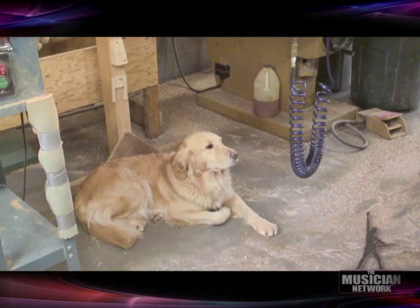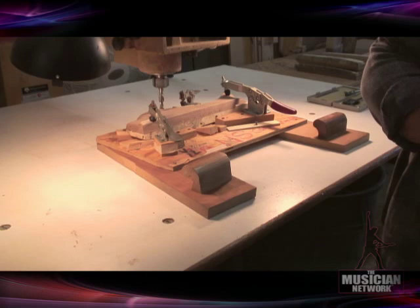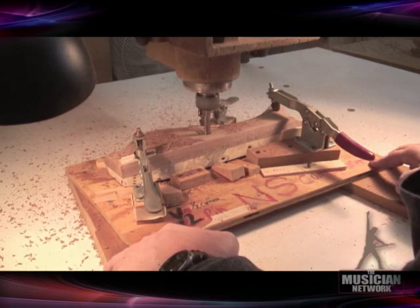On our right here is one of the shop mascots, one of John's golden retrievers. We've got one of our wings for neck-through-the-body bases, and Jim is going to set up here to route the control compartment on this very simple sort of fixture — you can see it's just made out of plywood, and we've obviously been using it for years. I'll probably stop talking because this makes a bit of a racket.